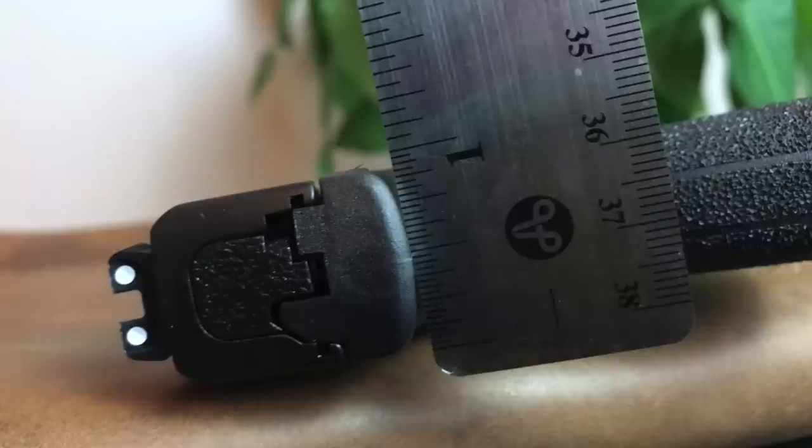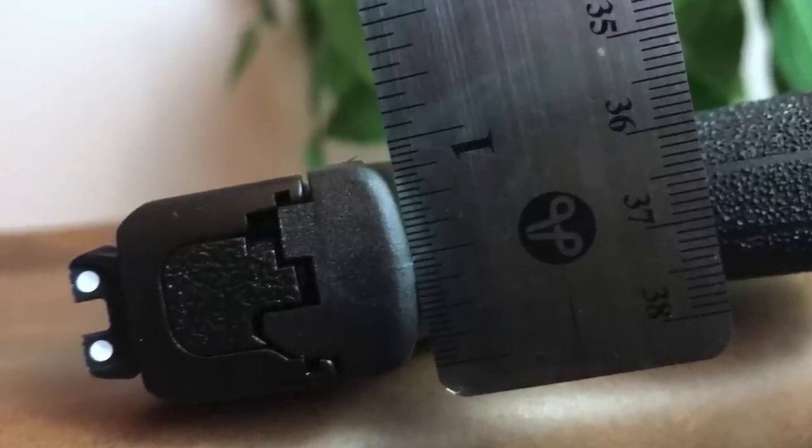This is the 1.0 version of the Shield. It was introduced in 2012 and took the concealed carry market by storm because it was a really neat entry into the pocket pistol market. We're talking about a gun that's really slim — less than one inch wide — super lightweight, with a 3.1 inch barrel in the 9mm and .40 caliber platforms. By 2015 over one million of these were sold, and it has been my carry gun for years.